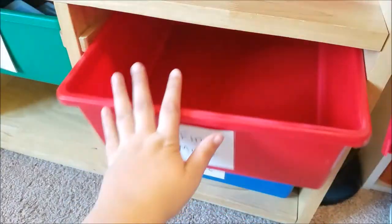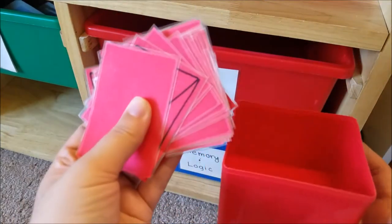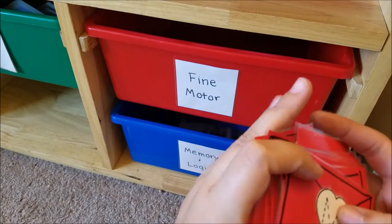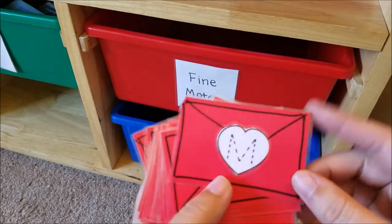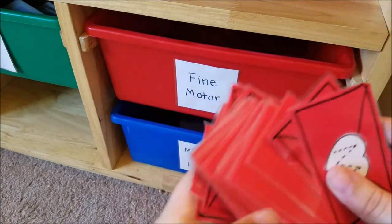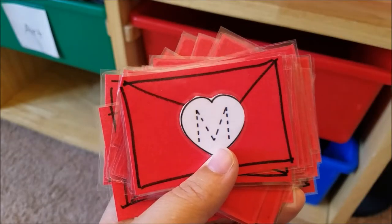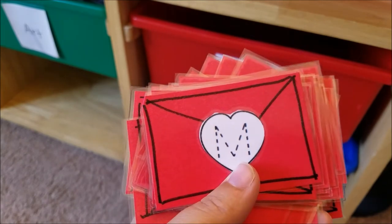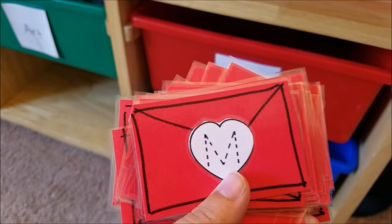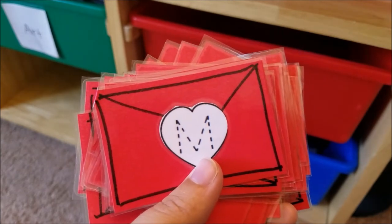In our fine motor drawer, it's not really a fine motor activity because I couldn't find anything, but it is a writing activity. I did this at Valentine's Day and discovered that dry erase markers do not work on the lamination I did. What I did was have a worksheet writing the alphabet, cut them out and made little envelopes, then laminated them — and I also have sight words for my five-year-old. The dry erase marker didn't work, so I had to go purchase some wet erase markers like what you used for projectors in school, which are super expensive — eight dollars for a four pack.